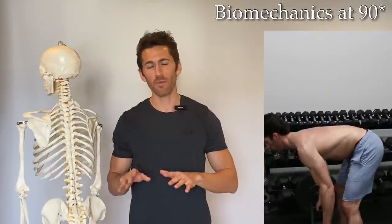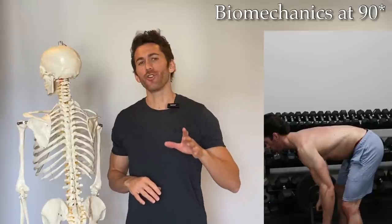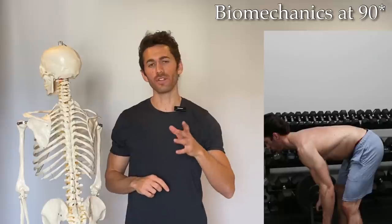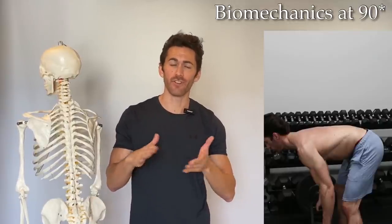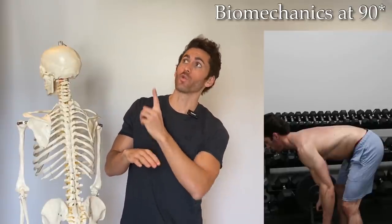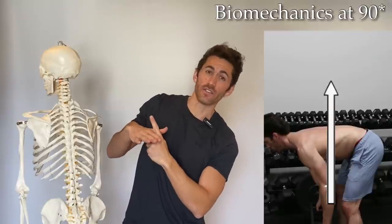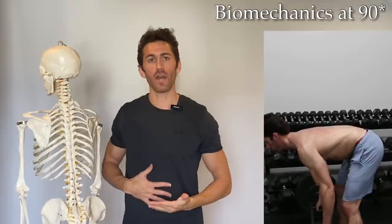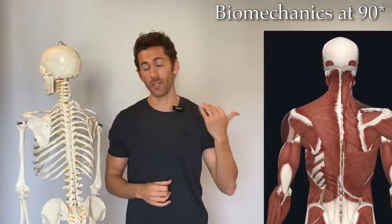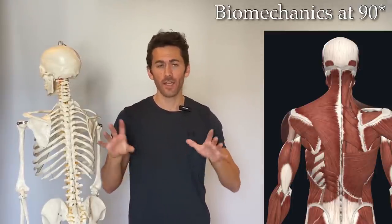Now let's look at when your body is down at roughly 90 degrees to vertical. Again, we've changed the effective angle of resistance. Gravity hasn't changed, but our body and muscles are now at a different angle. In order to work directly against gravity, the motion needs to be 90 degrees to your own body — pulling straight back relative to your upper body. And in doing that, we are now hitting the teres major, infraspinatus, lower traps, and the latissimus dorsi, in addition to other muscles.